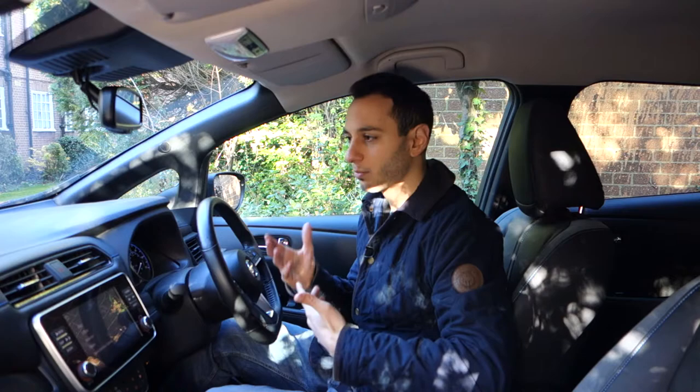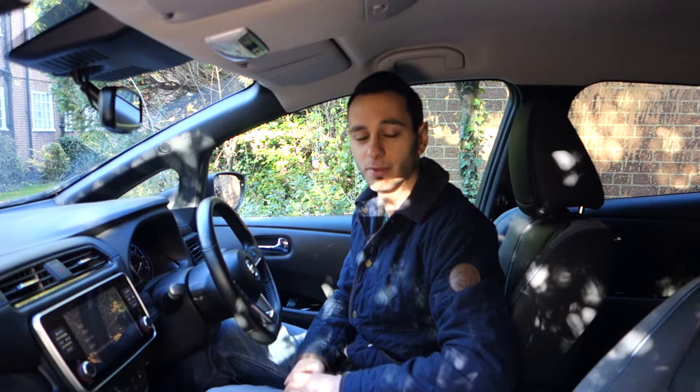On the whole, the Nissan Leaf's Bose seven-speaker system doesn't really impress, but neither is it disappointing. You've got a competent sound system that will be perfectly fine for your daily commute, but for audiophiles you might want something more premium. Unfortunately there's no way of upgrading the Nissan Leaf's audio system beyond the Bose option available in some of the trim levels.